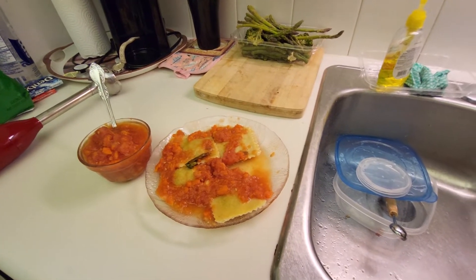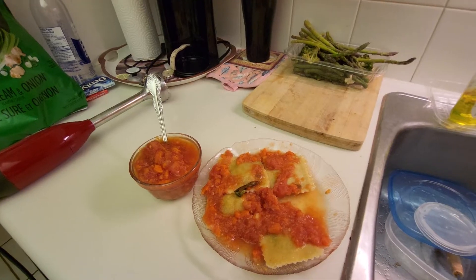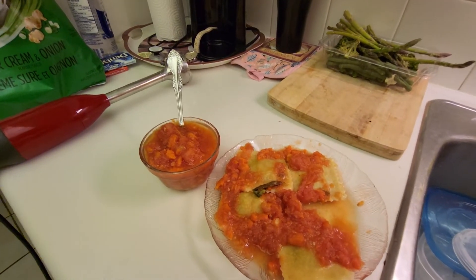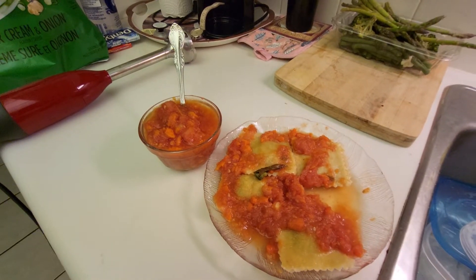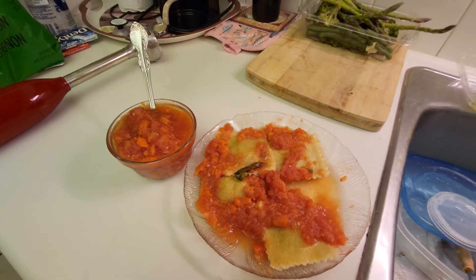Hi everybody, welcome back to my channel. And guess who's getting ready to sit down to dinner — the sauce is ready and the ravioli are just about to be eaten by me. I hope you enjoyed this recipe tutorial and thank you for watching.